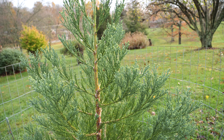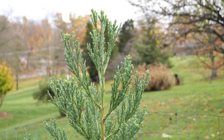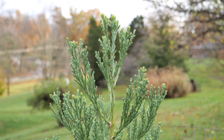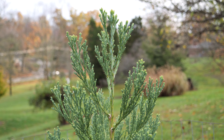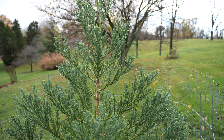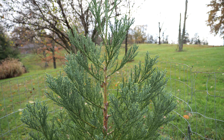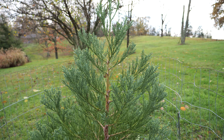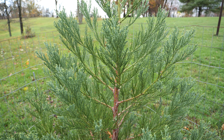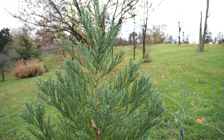Right now it looks really good. I think this is at least the size of that other one I had before that died — the biggest one I had before this. So hopefully this one continues to grow well. I'm pretty sure I've seen one of these, or pictures of one, in Columbus, Ohio as a full mature tree. So hopefully this one will keep growing and we'll get a really nice giant sequoia or giant redwood here where I live. That'd be pretty neat.